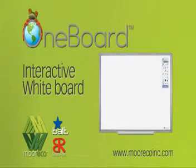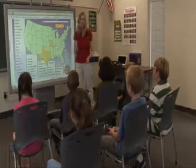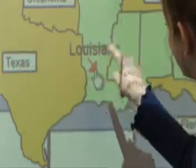BestRite knows boards. In today's modern classroom, we understand how important the interactive board can be. With this in mind, BestRite introduces the One Board, with all the flexibility you'd expect from something front and center in your classroom.